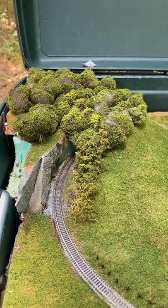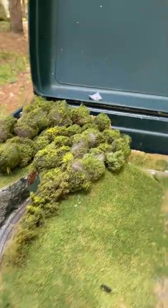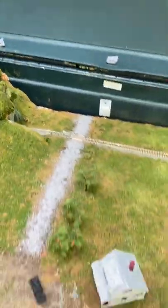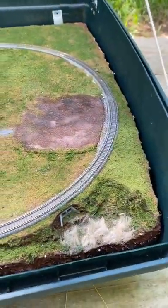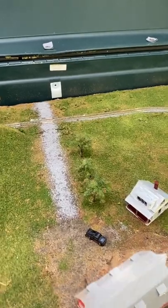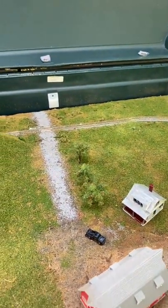I tried to pack as many scenes as possible onto this layout without making it feel crowded. These include a rock cut, a tunnel, a farm scene with a barn, farmhouse, small farm field, and a cow pasture. I also included a small marsh over here, and a small apple orchard along the road into the farm. So let's run some trains on this.